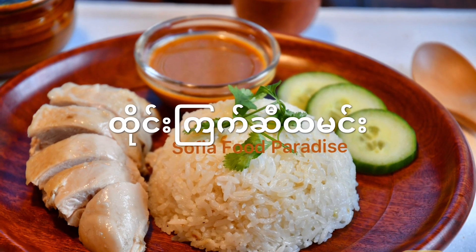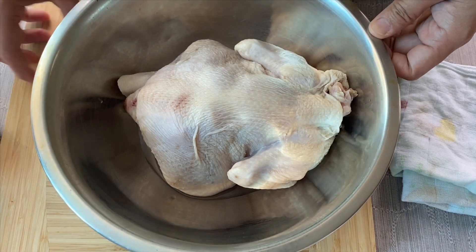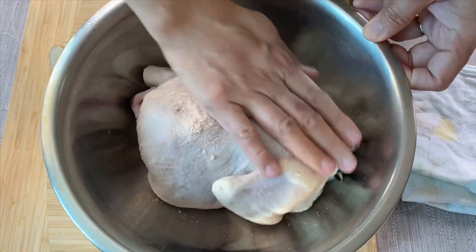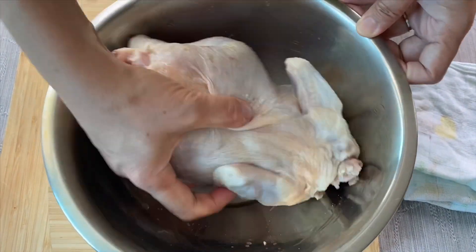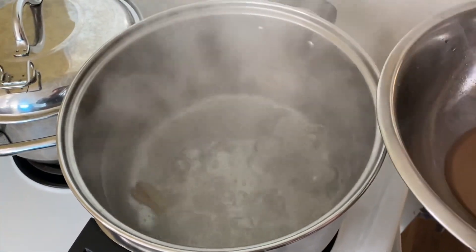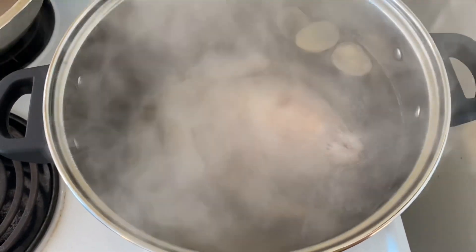Hello everyone, welcome to this video. Now you have seen so many videos. I want to put the water in the bowl. I am going to make a bread.